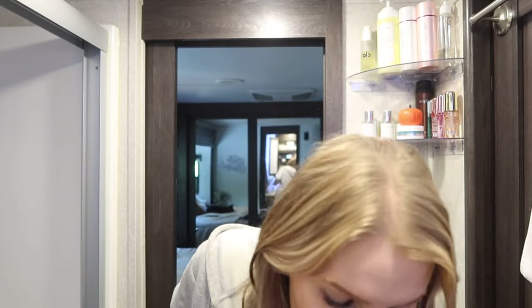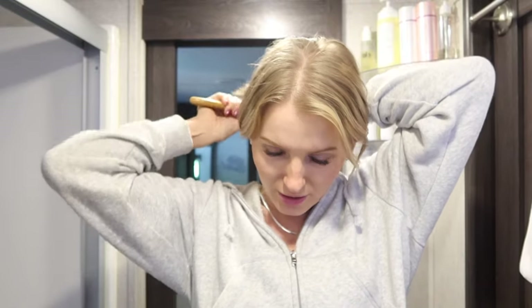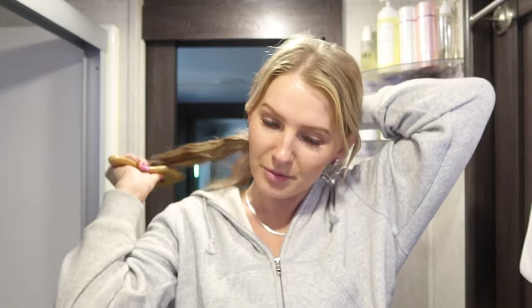When you have tape-in extensions, you want to make sure you're taking care of them even when you're sleeping, especially when sleeping, because you don't want them to get tangled. Over time it just gets worse and worse. I don't like a low bun or ponytail because it bothers my neck and I wake up with a headache, so I just do a braid — it's the best option for me.